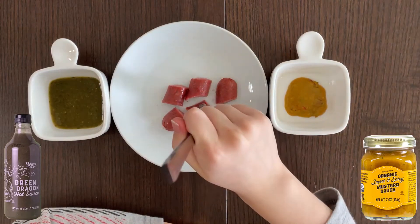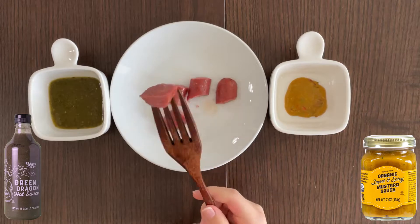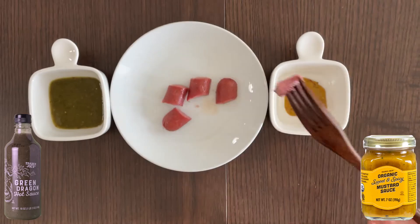Let's taste it. They're both a bit spicy, so I'm lucky today because I love spicy things — as you know, I've said that a thousand times already.